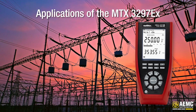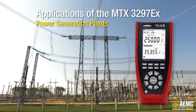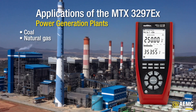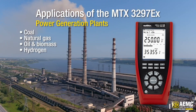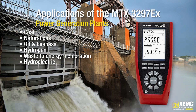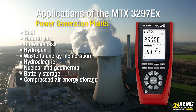The MTX3297EX is indispensable. It's your go-to for power generation plants like coal-fired power plants, natural gas, oil and biomass, hydrogen, waste-to-energy incineration, hydroelectric, nuclear and geothermal, battery storage, and compressed air energy storage.